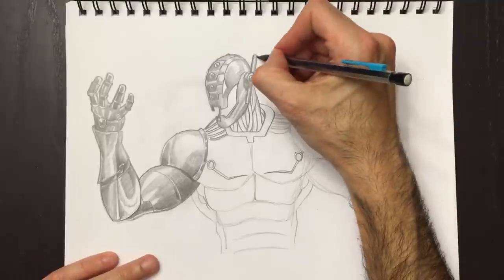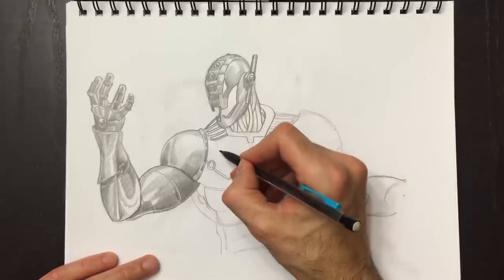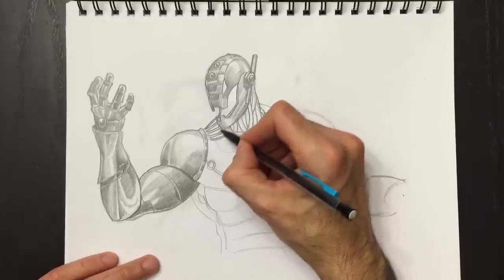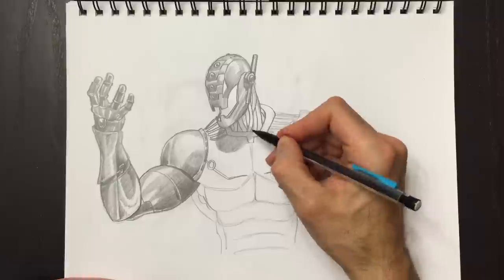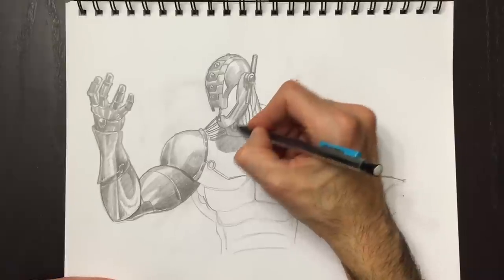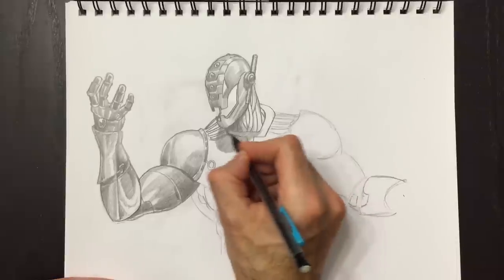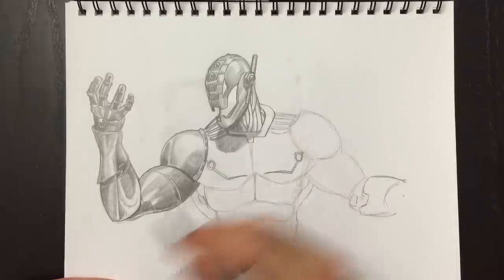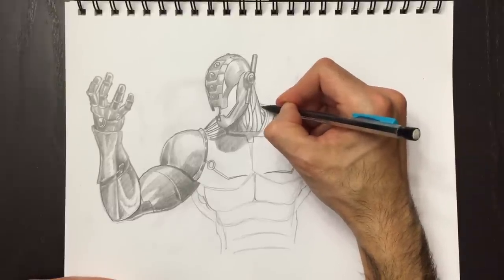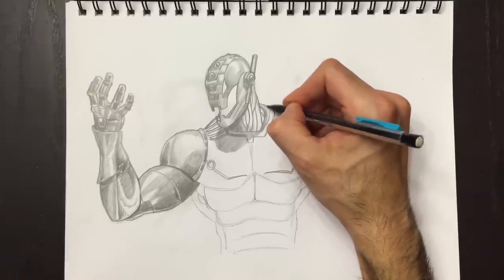I'm going to add a few more lines to this antenna, and then add a nice cast shadow from his head to his body and color that in. You may notice that my paper is starting to get dirty - and I like that idea. I want my paper to be dirty so that later on I can erase some nice highlights on this character. I'm going to add a nice little light reflection over here, drawing that shape and then coloring around it.